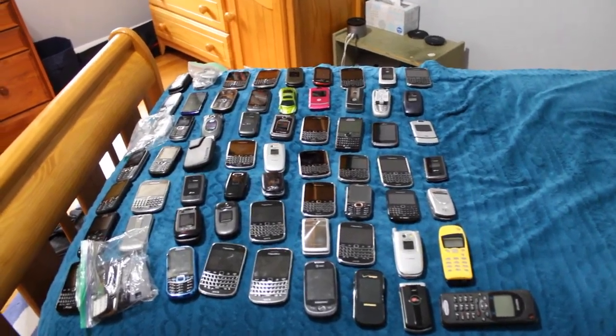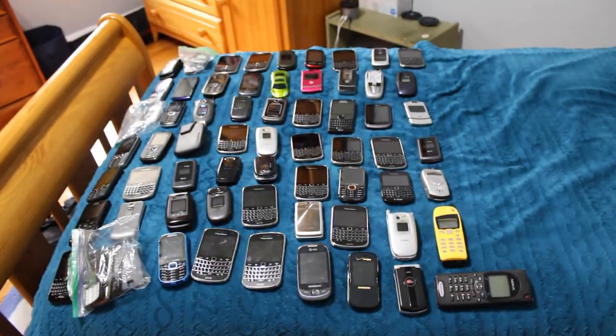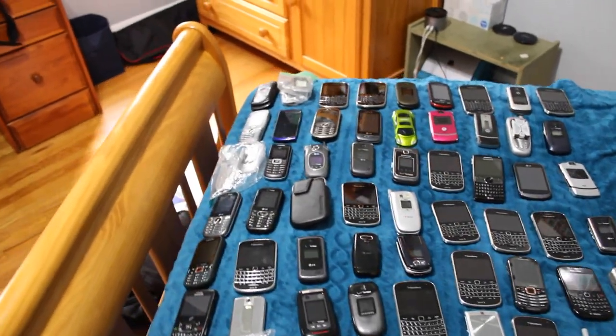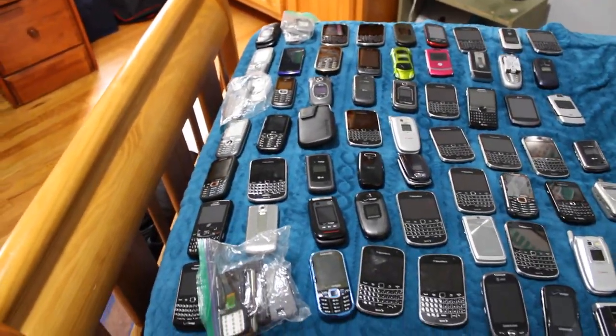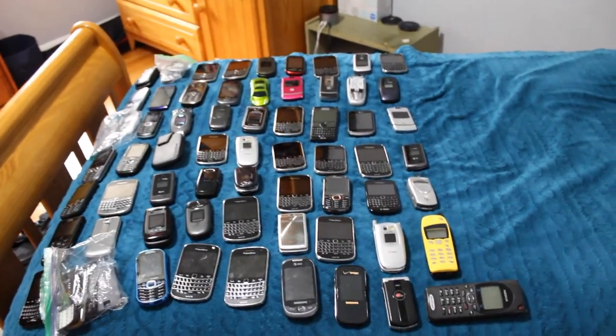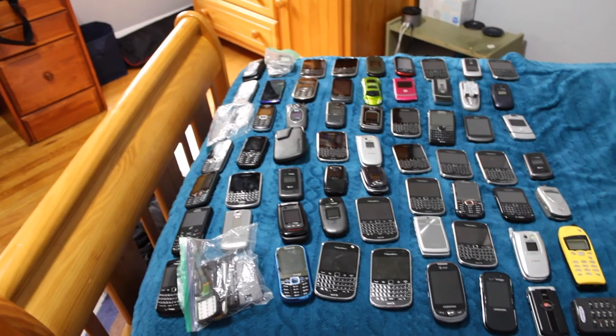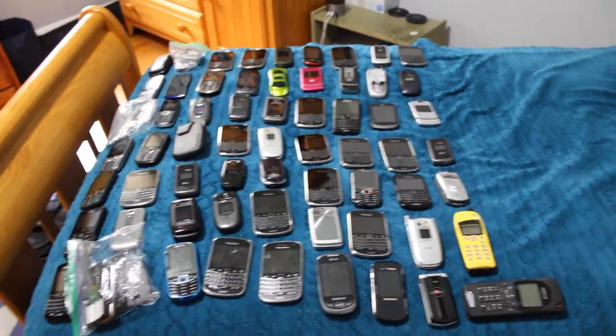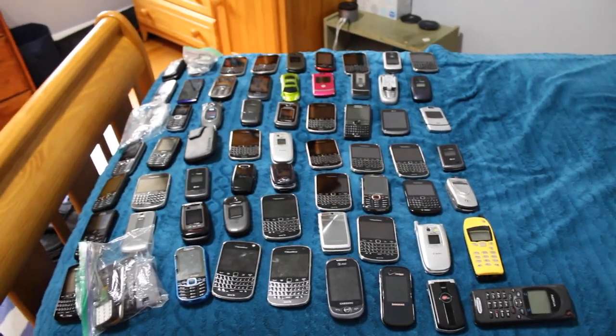That is about it for all of the dumb phones. Make sure to tune in tomorrow to catch the smartphones. And that's about it for me in this one — I will see you guys tomorrow with all of my smartphones.